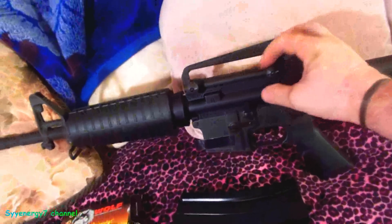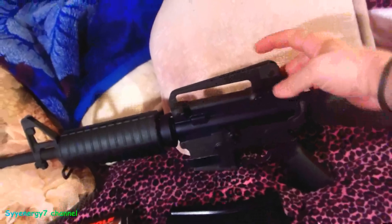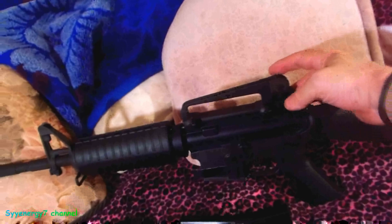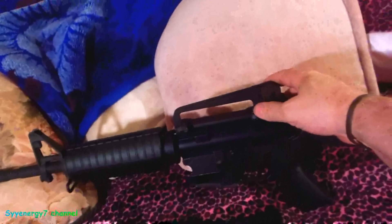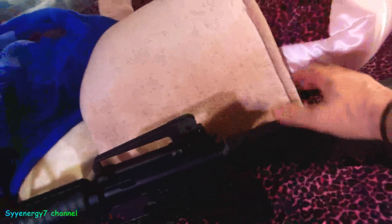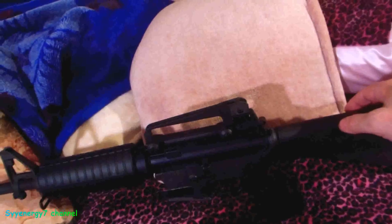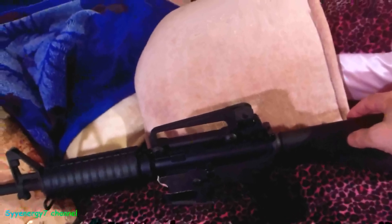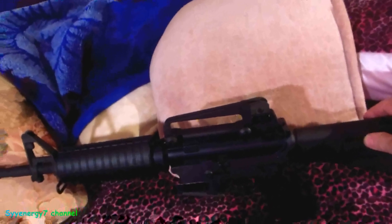This rifle has a removable carrying handle with a Picatinny rail so you can mount a scope low. I personally prefer a scope mounted higher — not because it's in a better position mechanically, but that's my preference. I don't have a scope on this particular rifle. On a KD course I achieved battalion high shooter with a 242, and I was consistently shooting in the 230s.